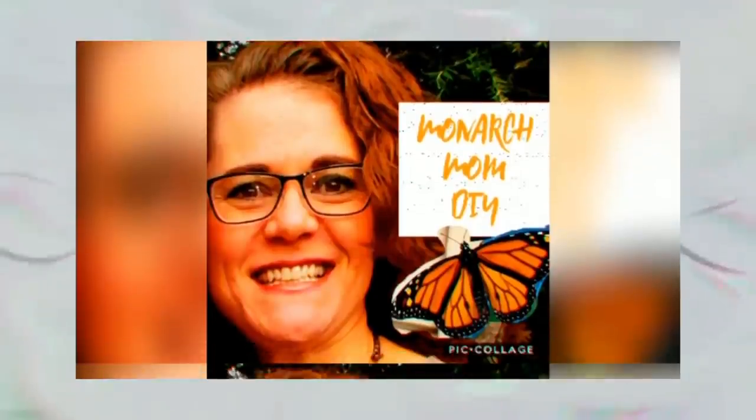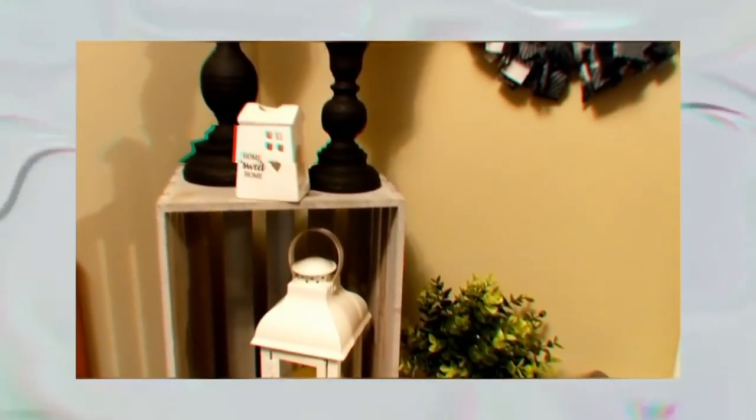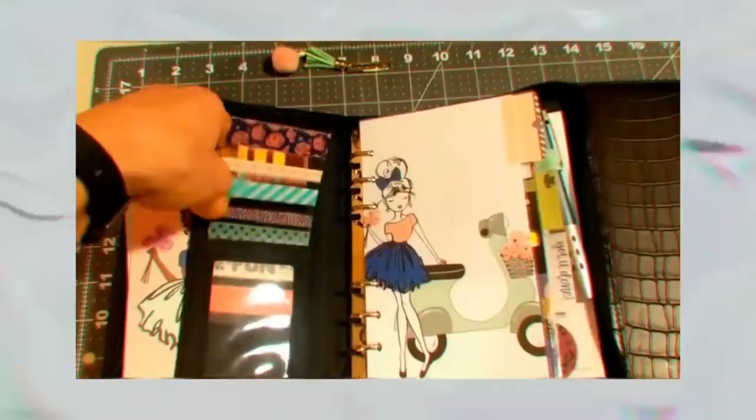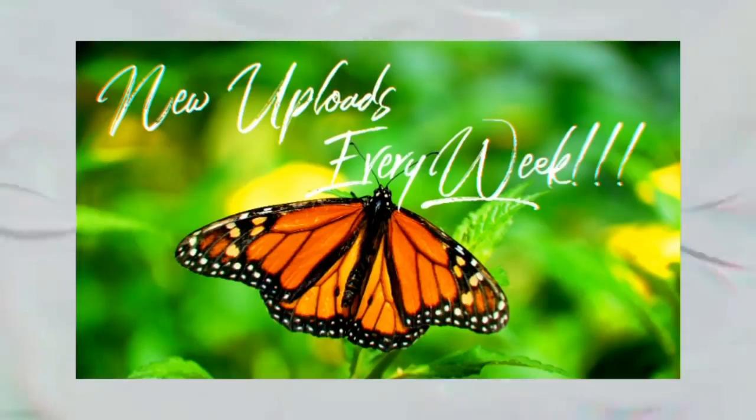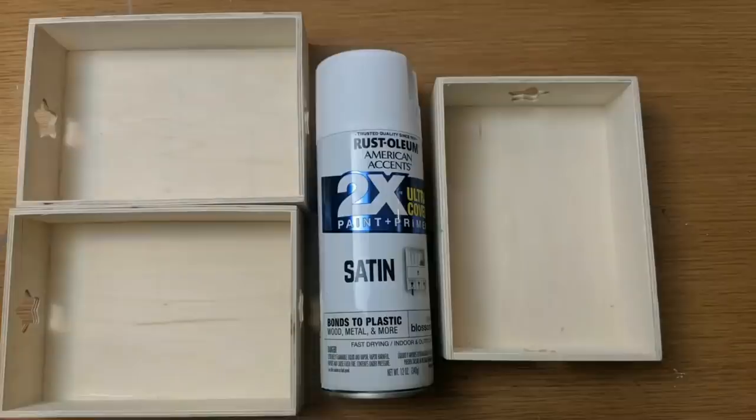Today I'm excited to bring you part one of my top patriotic summer DIYs. So let's get started. Our first DIY is this wood tray flag made using four of the wood trays from Dollar Tree, some craft sticks, and some red, white, and blue spray paint.